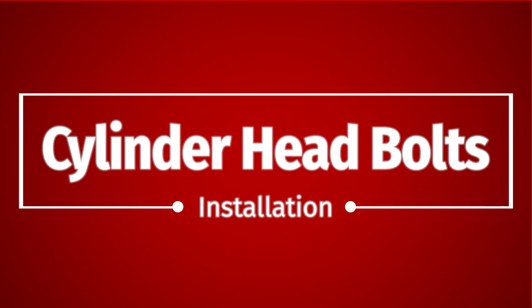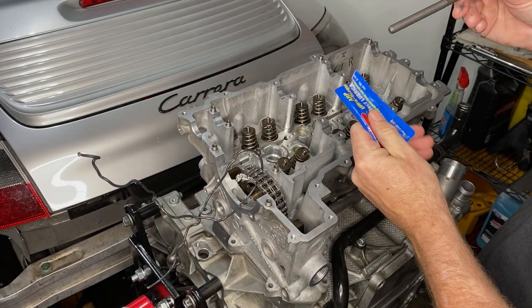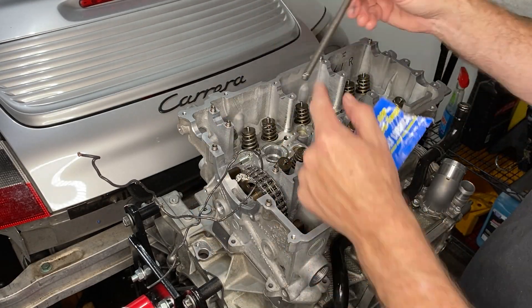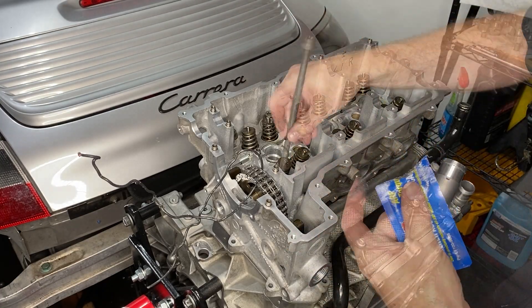Now we need to put the cylinder head bolts in. These are all new — you can't reuse them because they stretch. I'm using what's left of that ARP lube for whatever it's worth.